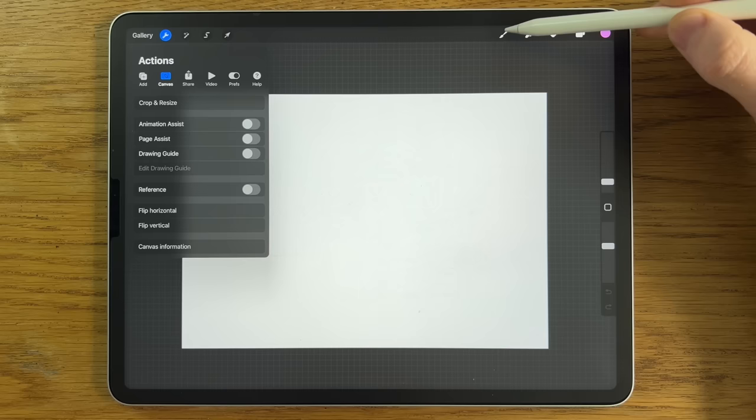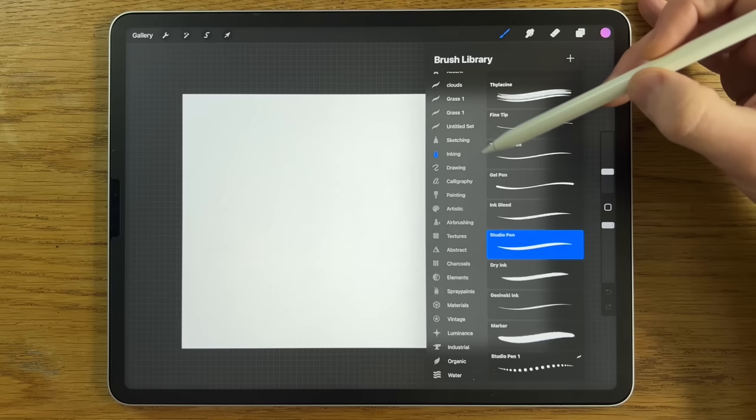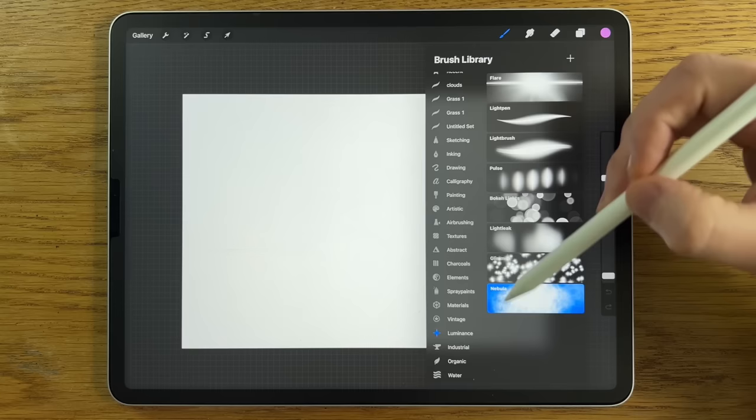In terms of the brushes, I'm going to be using the brushes that come free with the app. Within Airbrushing: the Soft Brush, the Medium Brush, and maybe the Medium Hard Brush. Within Inking: the Studio Pen. Within Luminance: the Light Pen as well as the Nebula. And within Organic: the Rainforest Brush and maybe the Spires Brush too.